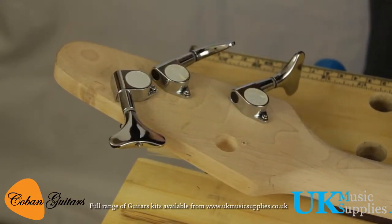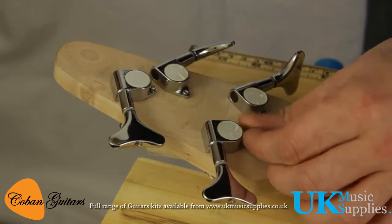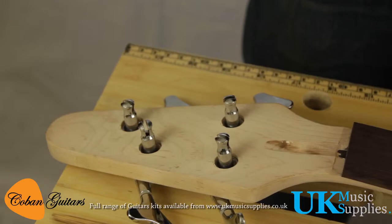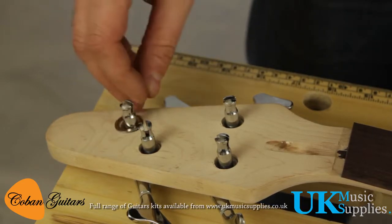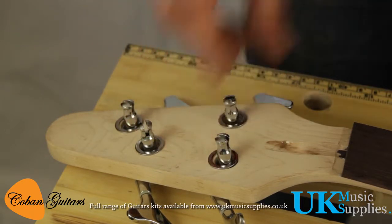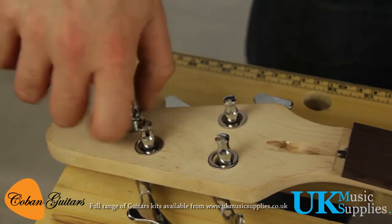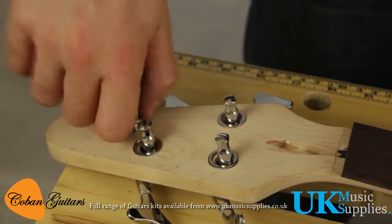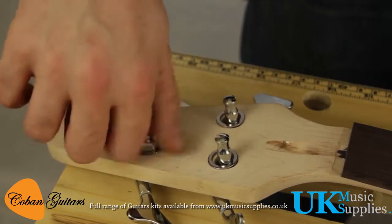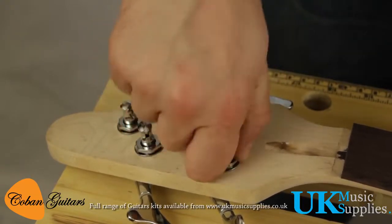Once they're secured in place, flip it around and attach the top portion of the tuners. Put one washer per tuner, then they simply screw down onto there. I'm doing that by hand — I'll fast-forward through this. Just doing them finger-tight for now so I can check the alignment of everything before fully tightening.